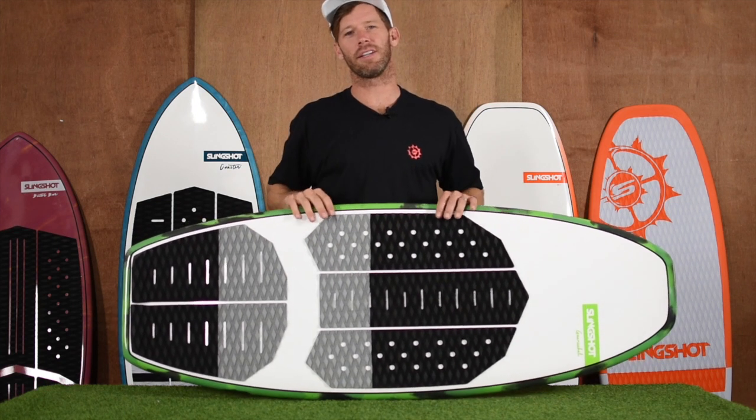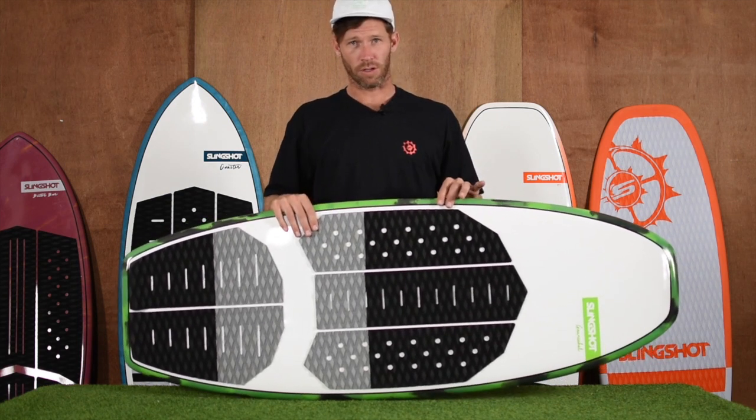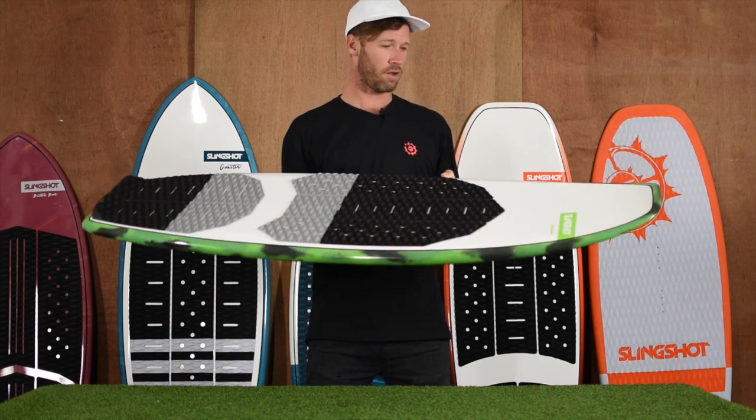Hey, I'm Jeff McKee from Slingshot, and this is the 2019 Narwhal Wake Surf Board. The Narwhal is a progressive surf shape — it's a surf style wake surf board with a bit more volume to it and a bit more float.